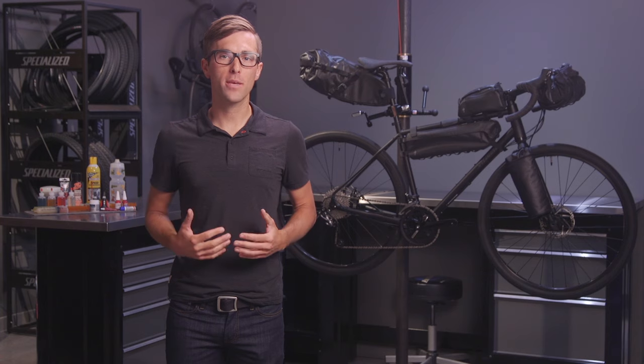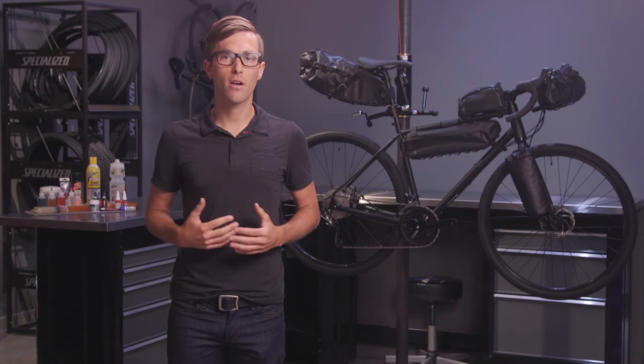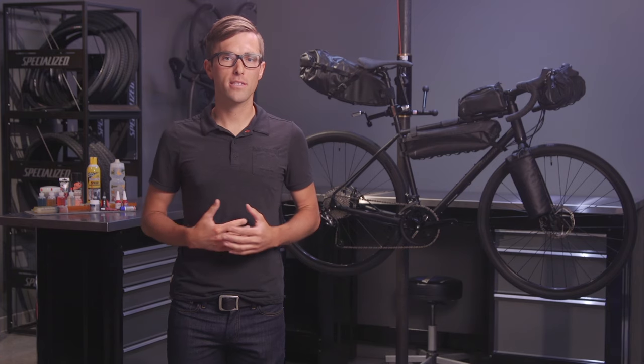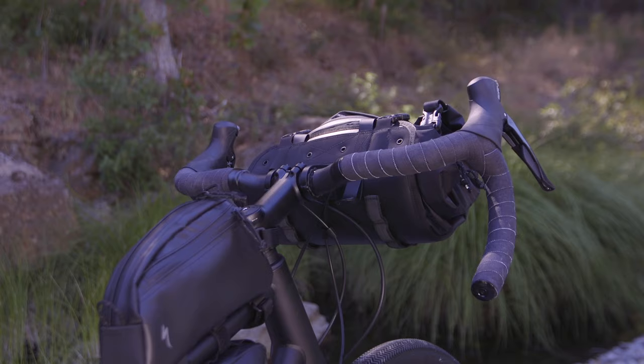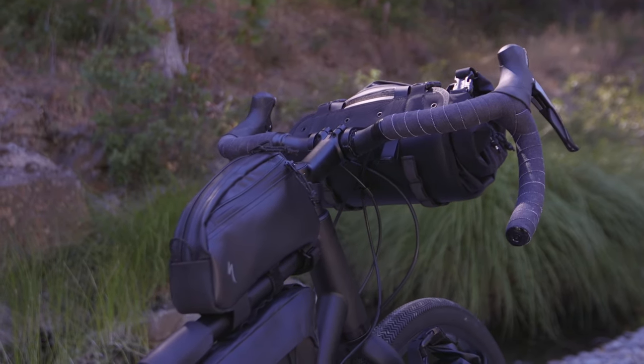What happens with other seat packs out in the market is that heavy, imbalanced loads can cause what is referred to as tail wag. This upsets the center of gravity, causing unsafe riding conditions. Another negative repercussion of unstable bags is that they can ultimately wear into the paint of your bike over miles and miles of adventuring.